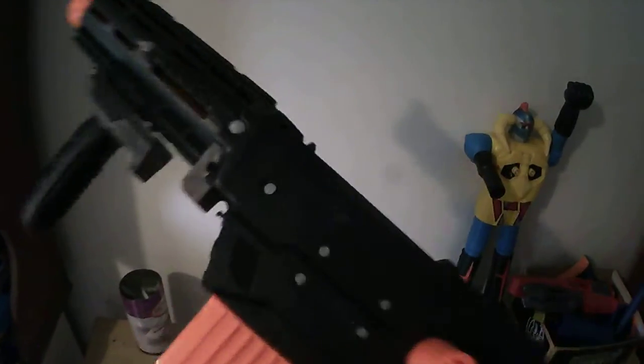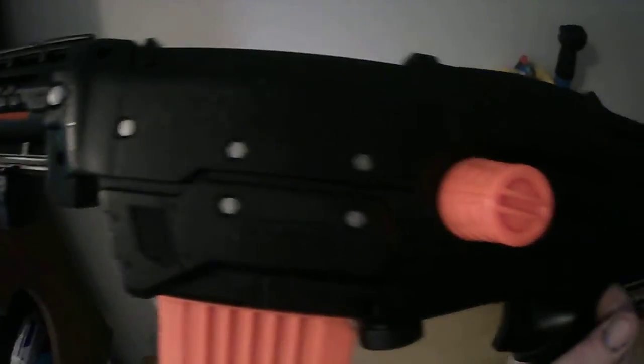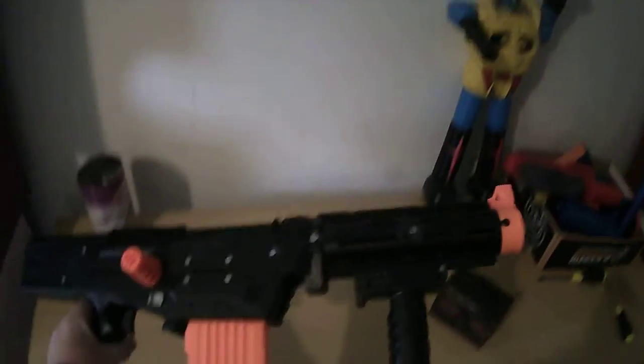Left all the orange bits orange, painted everything else with flat black, went over all the screw holes. I'm going to do a little bit more embellishment than that and I've got a few more things coming for it.